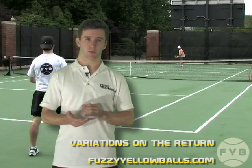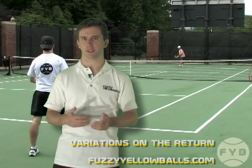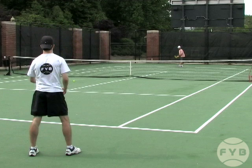There's a specific variation on the return of serve which is relatively simple. It doesn't involve any of the complicated footwork that you saw in the previous videos, and I'm going to demonstrate this motion behind me.